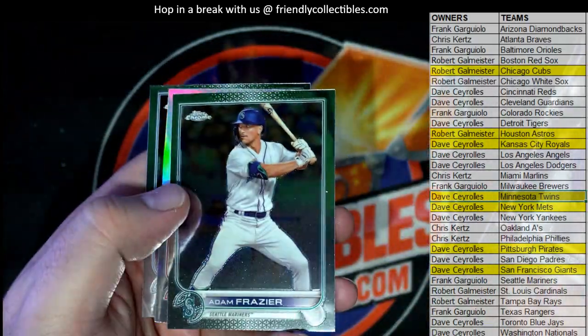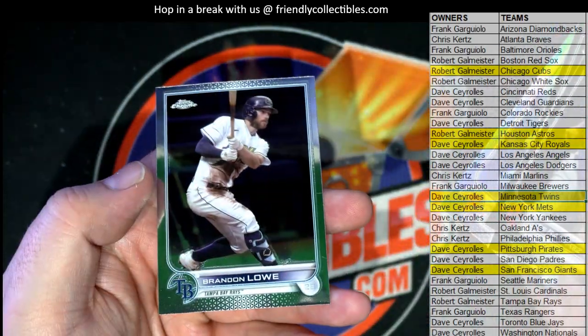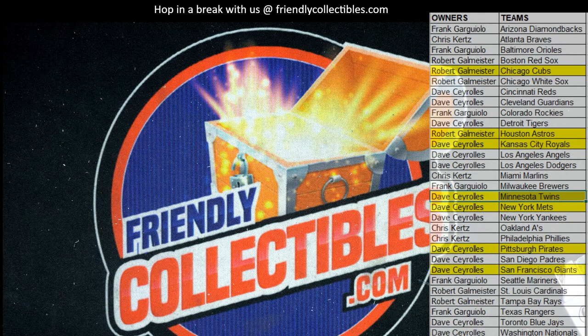Nice — Ramirez, Frazier. Bomb right there, and Lowe. Alright man, that's not a bad little set there — I like these sets. Good stuff guys, that is Topps Chrome Sonic Baseball — that was number 111. Thanks everybody for joining. Sonic Baseball — that was a good one.